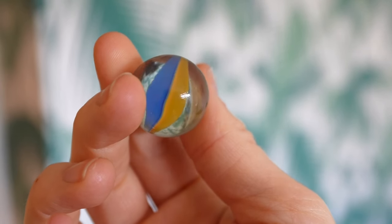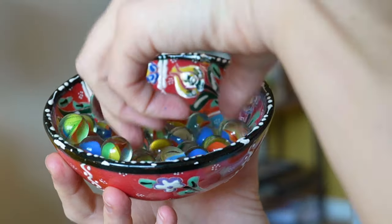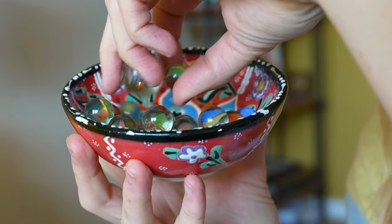Have you ever wondered how that colourful swirl gets inside a marble? Because I have. I actually used to collect marbles and I've been curious about it ever since. Also, how is it that marbles become so perfectly round and smooth? I've got so many questions. Hello, I'm Maddy by the way, and I think I need to go in search of some answers.